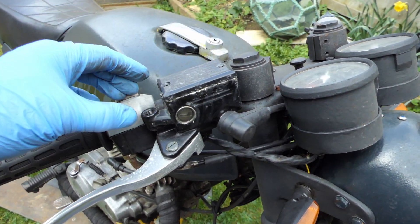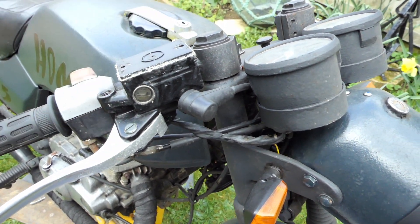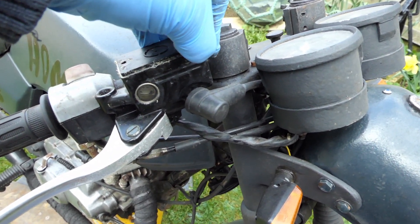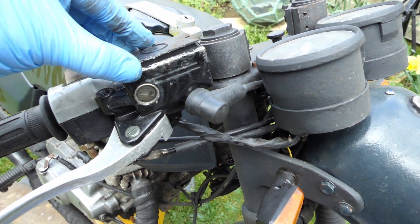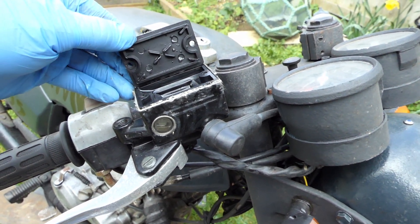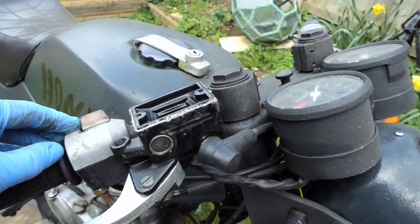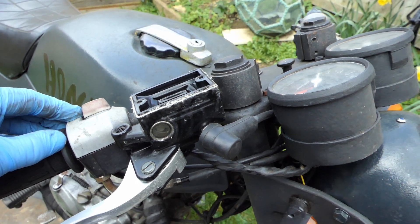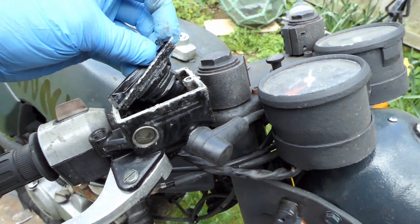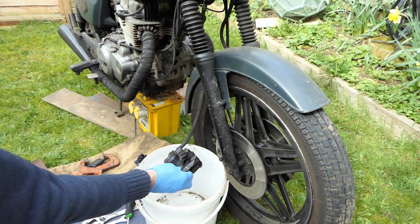I've just popped the two Phillips screws out and I'm going to raise this off, but you have to be really careful because the brake fluid is so corrosive. When I was a teenager I remember topping the brake fluid up once, got it on the tank, didn't notice, and it stripped the paint. I've never made that mistake again. I'm going to pop this out and put some more fluid in — I've just caught that in time. Topped it up and I'm just going to pump it out.